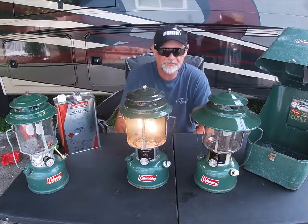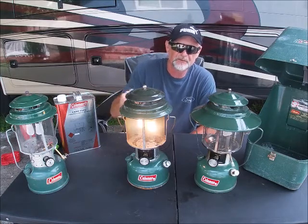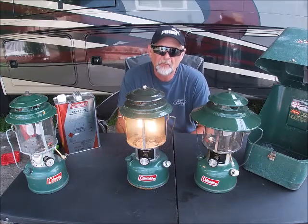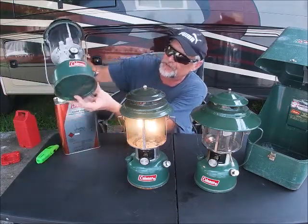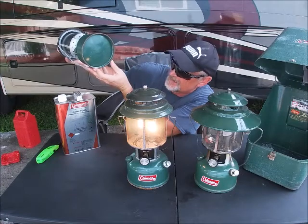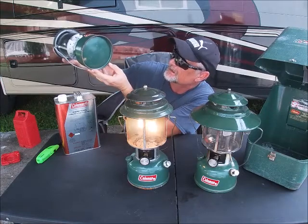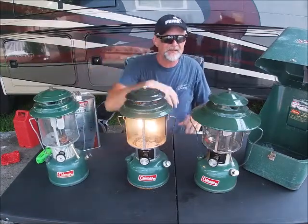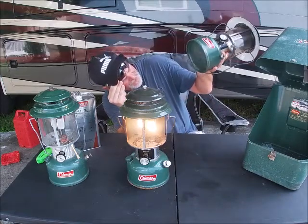As you can see, I have three examples here today, even a carrying case and the type of fuel that you use. Now all of these lanterns have a stamp date on the bottom with the company name, where it was made, and the month and year it was built. This one here was built in May 1970, this one is 1975, and this one was 1973.